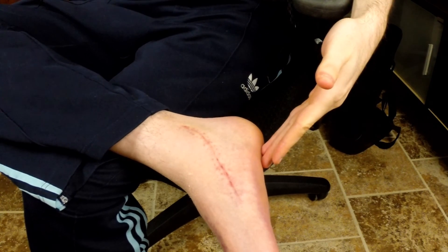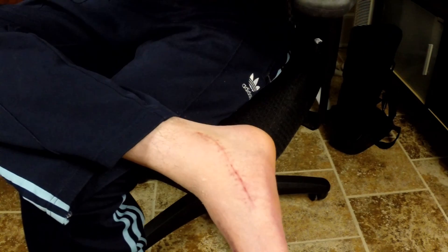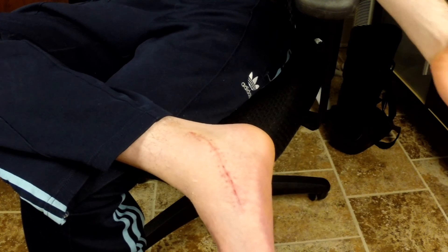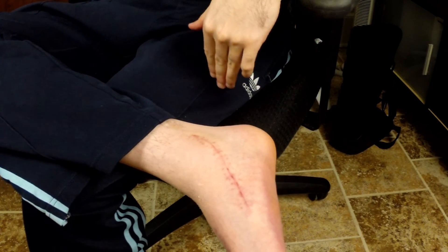This is my foot so far — it has many scars on it from where they did all the incisions. Basically what we've been doing in physical therapy is trying to realign this scar tissue.